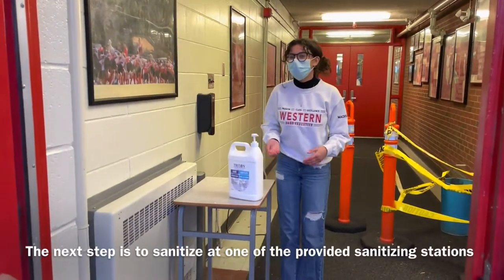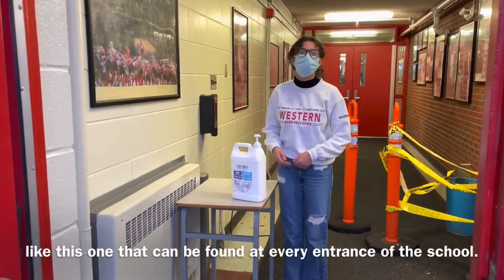The next step is to sanitize at one of the provided sanitizing stations, like this one, that can be found at every entrance of the school.